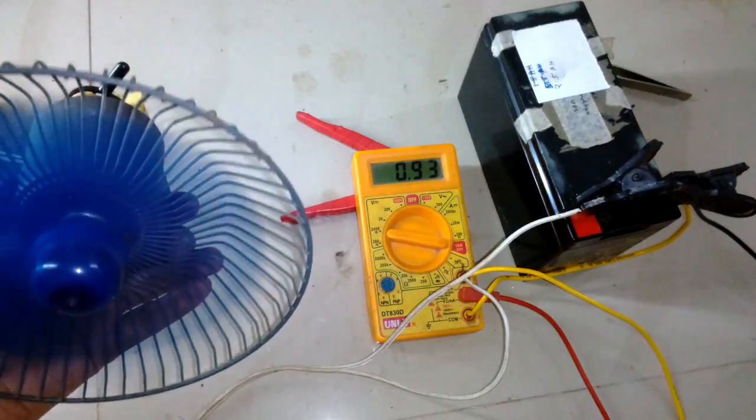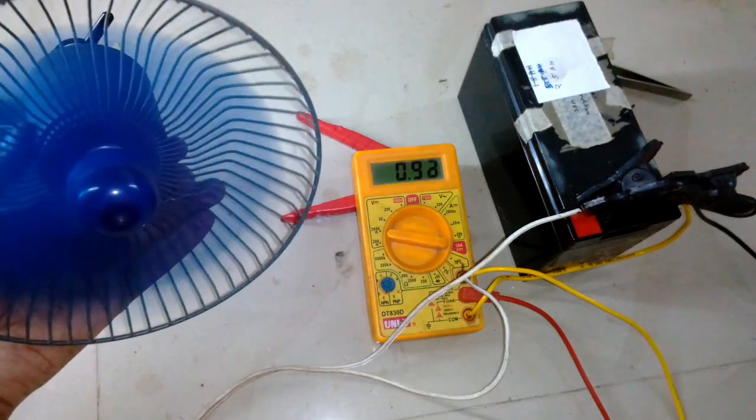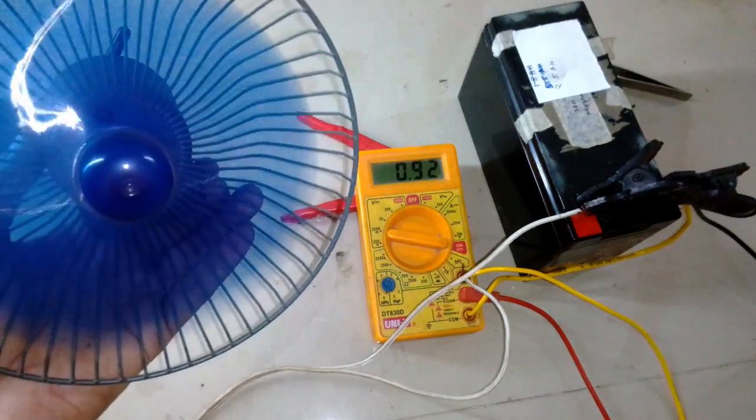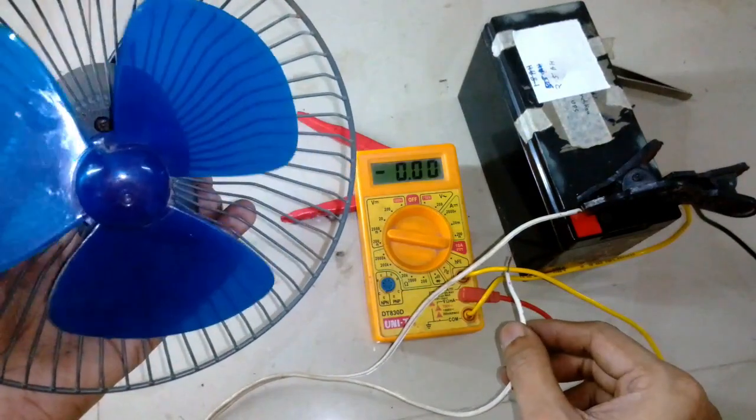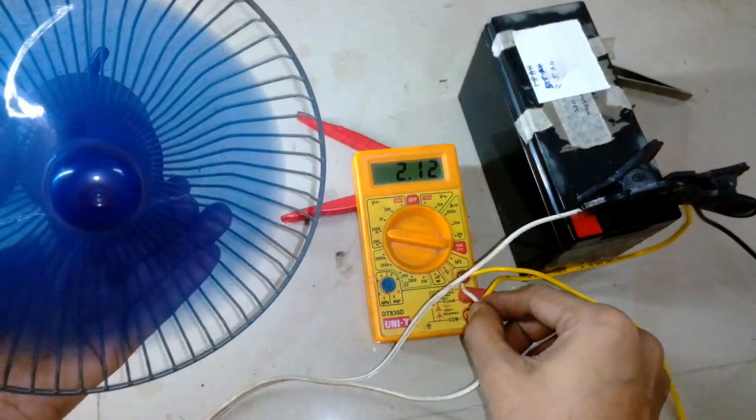It's pulling about 900 to 930 milliamps, so this is a really efficient fan compared to the other fan I built with the IS-775 motor.